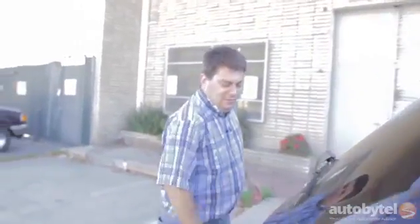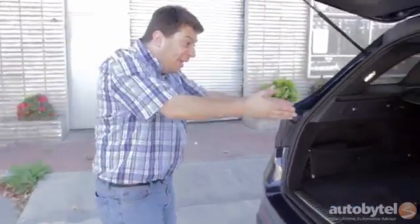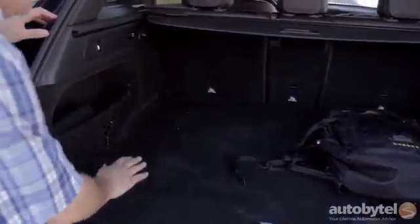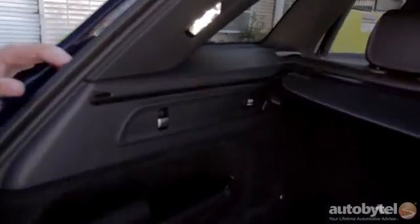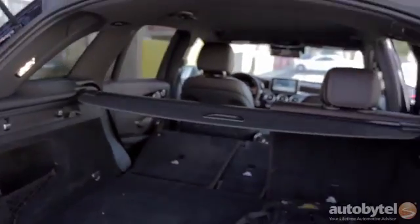They've also improved cargo space. We have a power liftgate — we'll just wait for that to open — and hey, my backpack, I've been looking for that. Anyway, 20.5 cubic feet of cargo space, nice durable carpet, flat sides, and if you need to expand it there's a little toggle switch here that drops the seats.